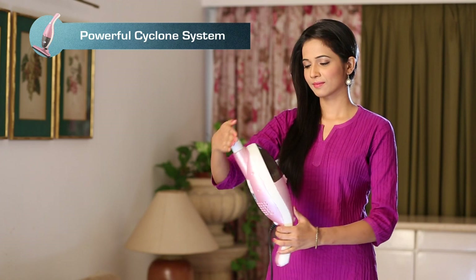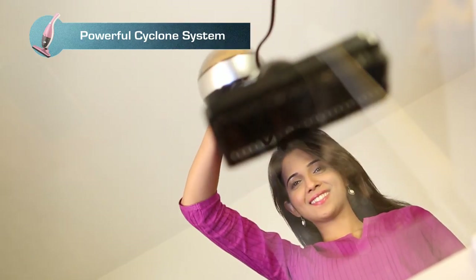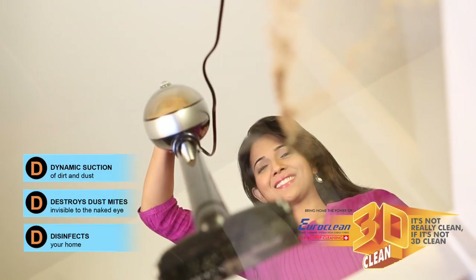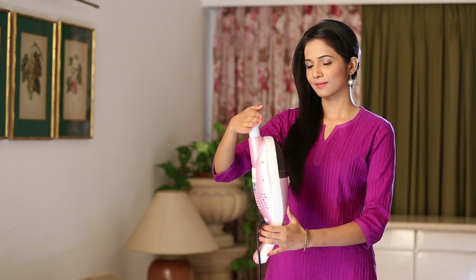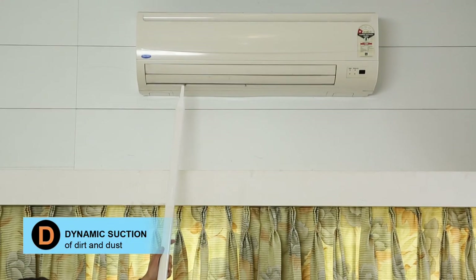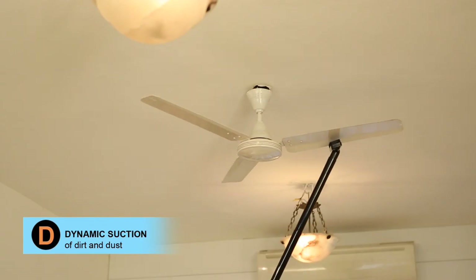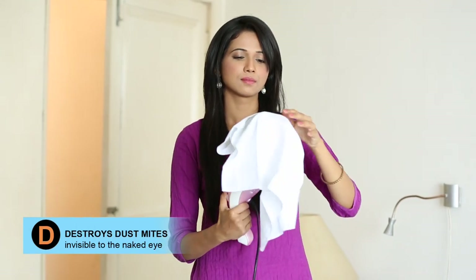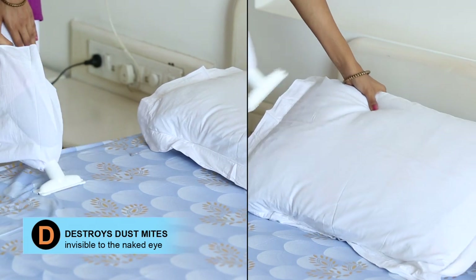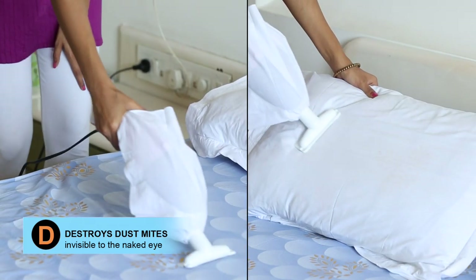Its powerful cyclone system provides stronger suction to remove dust, dirt, and also microscopic dust mites with the power of 3D clean. Dynamic suction pulls out the dust and dirt from even the hard-to-reach places. It destroys dust mites and protects your family's health by removing these micro-organisms invisible to the naked eye.